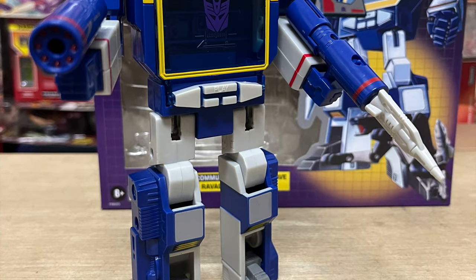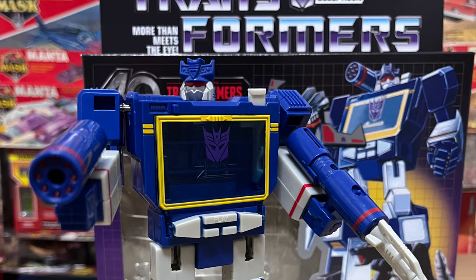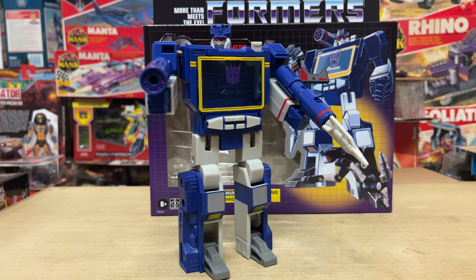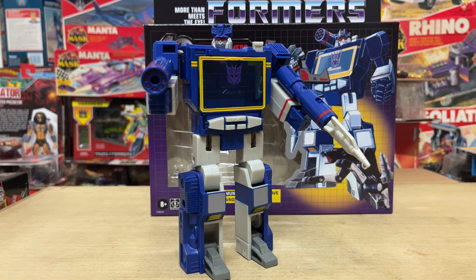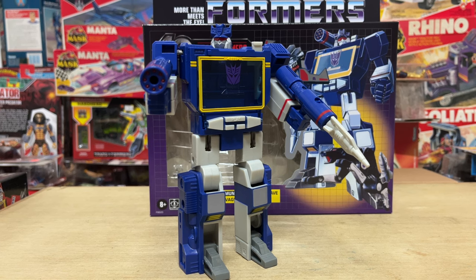I've seen the comments and feedback from you guys so far. Opinion seems to be split on the new cartoon colored reissue — some of you feel that it looks good, while others have focused on how it simply pales to the G1 original, which it does. However, this is still an entirely different offering, so let's check out some of the key differences.